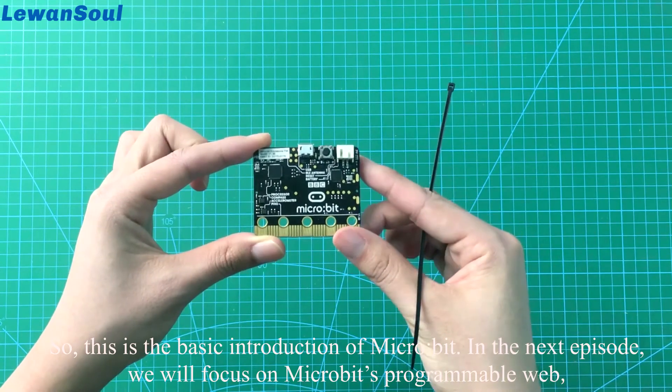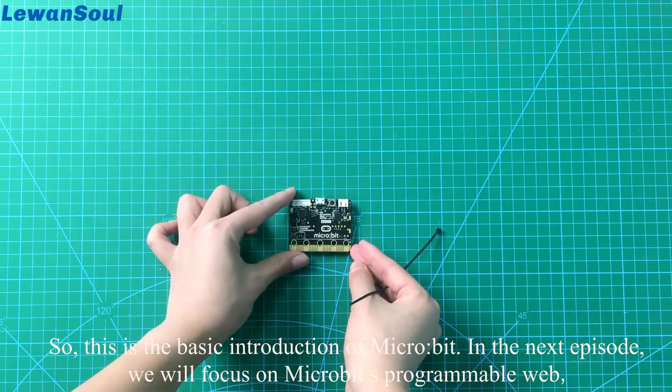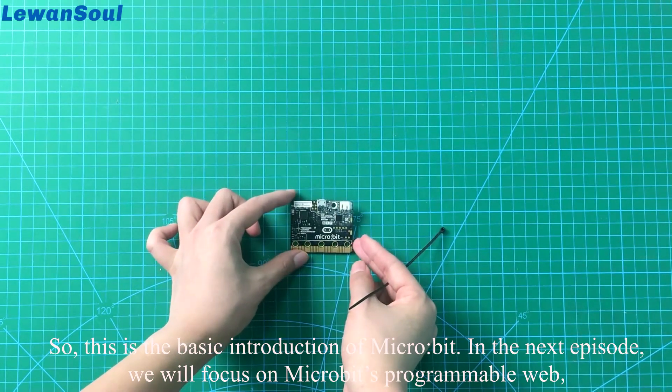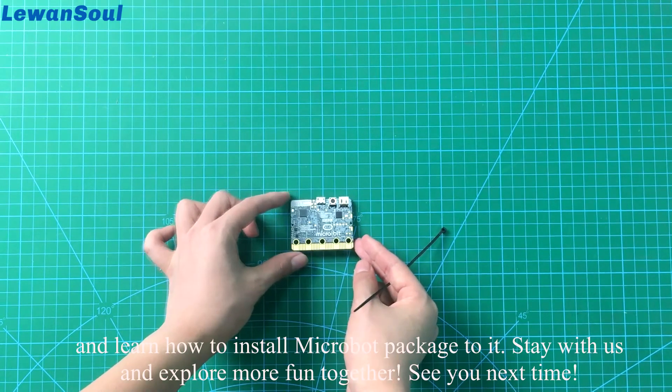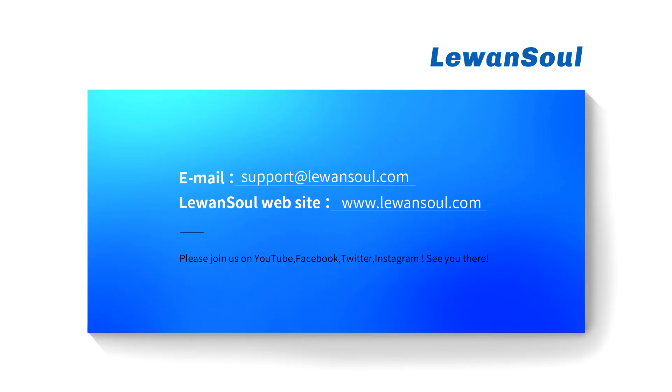So this is the basic introduction of the microbit. In the next episode, we will focus on microbit's programmable interface and learn how to install the microbit package. Stay with us and explore more fun together. See you next time. Thank you.